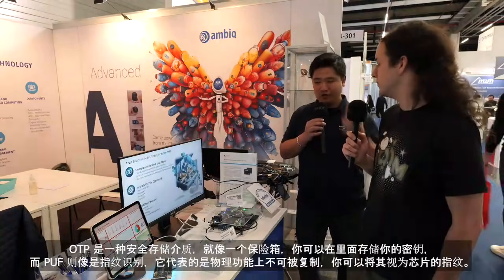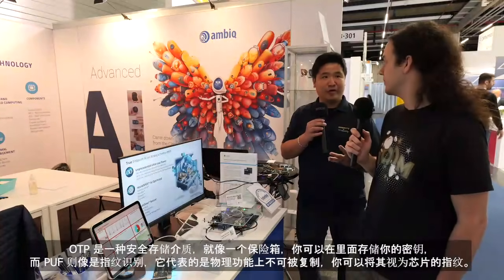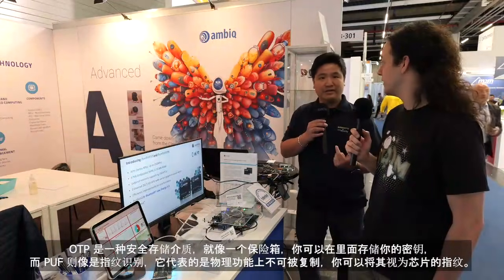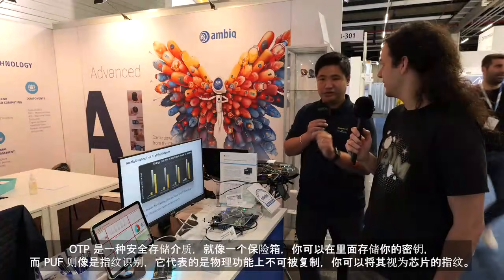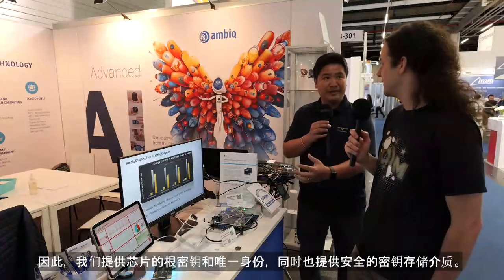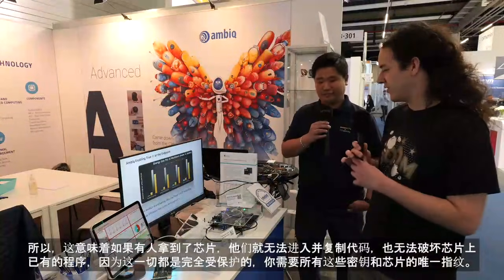The OTP is like a secure storage — like a safe where you store your secrets and your keys. The PUF would be like a chip fingerprint. It stands for Physically Unclonable Function. Basically, we provide the root key, the unique identity for the chip, and also the secure key storage.